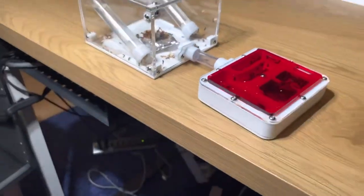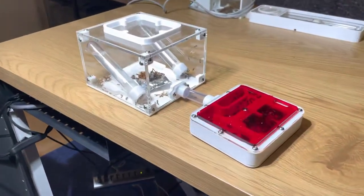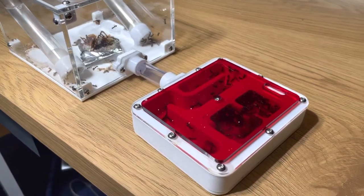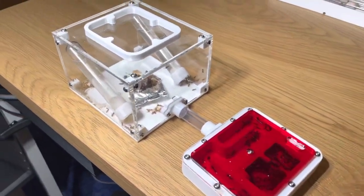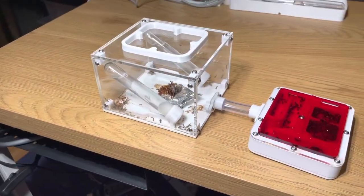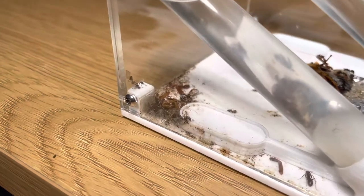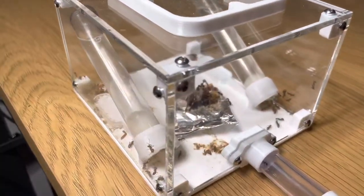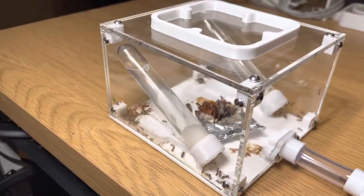Hello everybody and welcome back to another video on the extra channel. Excuse the mess, there's a lot of things going on at the moment. Today we are taking a look at the Formica fusca colony after it was requested in the comment section, and as you can see this is their current setup. I haven't been the best at cleaning them - the trash has hit a little bit and they were just fed the other day, hence the food in here.